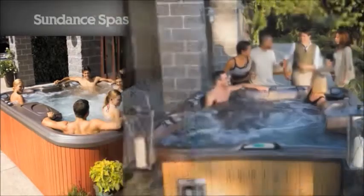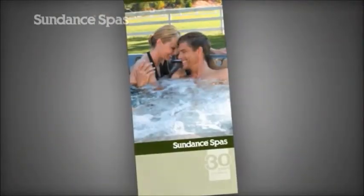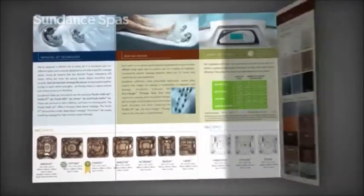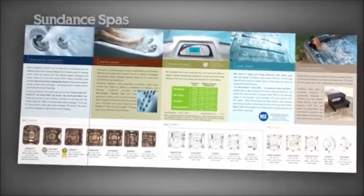You can see the hot tub selection in person at your local dealer. To get started now, you can download a PDF of our brochure, packed with information on choosing and installing the perfect Sundance hydrotherapy spa to suit your needs.